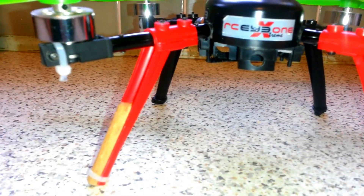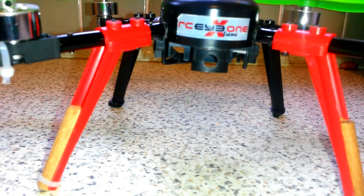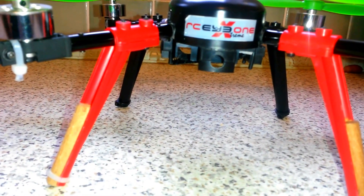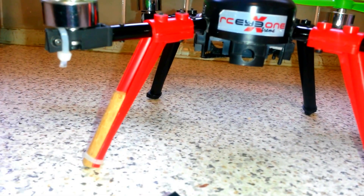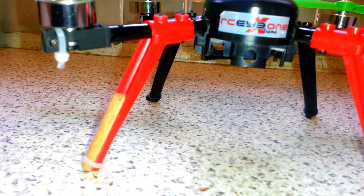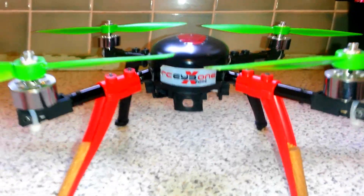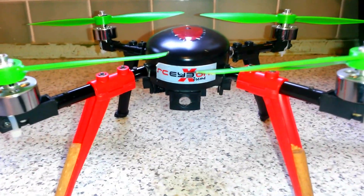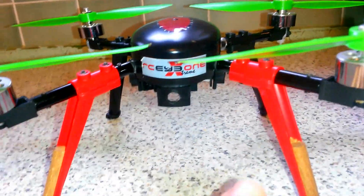it still flies very well, and it's more because of the weight that actually helps to counteract the wind. It might take you longer to cut through the wind, but then the weight of the camera is actually helping you to fly in a way more stable.